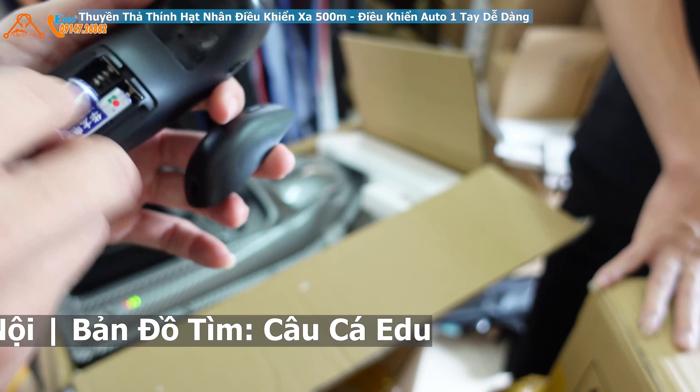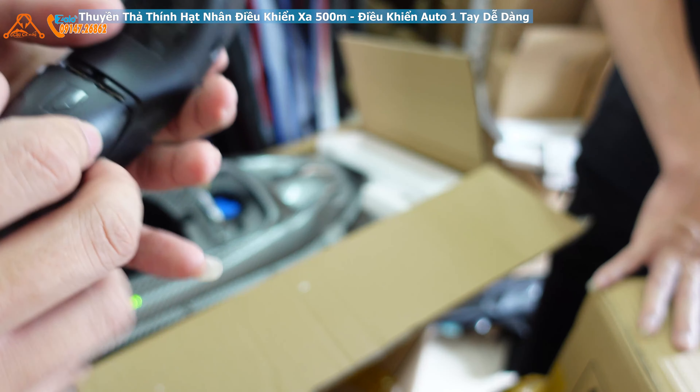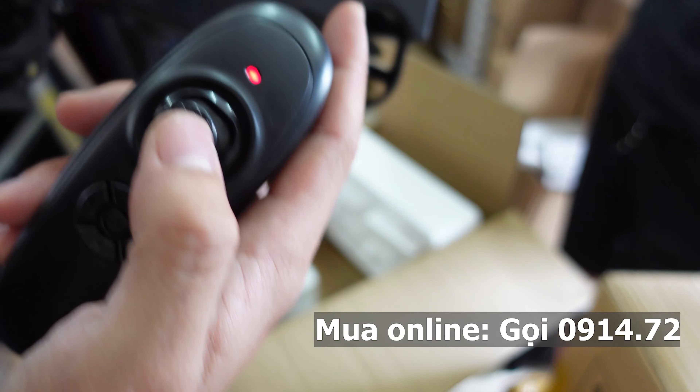Kiển này là kiển 1 tay, nên là nó sẽ dễ dàng cho các bác điều khiển hơn. Cũng như vừa chúng ta vừa đi câu mà chúng ta vừa khiển nó dễ dàng hơn. Và có chức năng tự động luôn. (This is a one-hand controller, so it will be easier for you to control. You can fish and operate it easily at the same time. It also has an automatic function.)